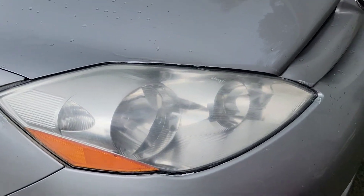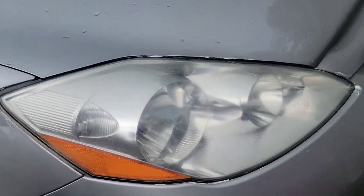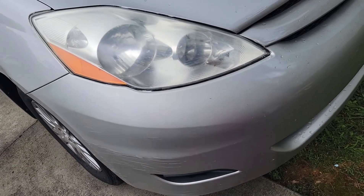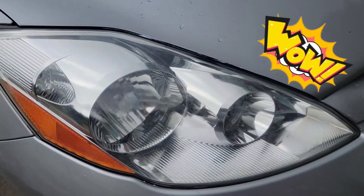You wipe it down like so with the lens clarifying compound, then stop it. The next step is to buff with a clean terry cloth. Let's see how that goes.